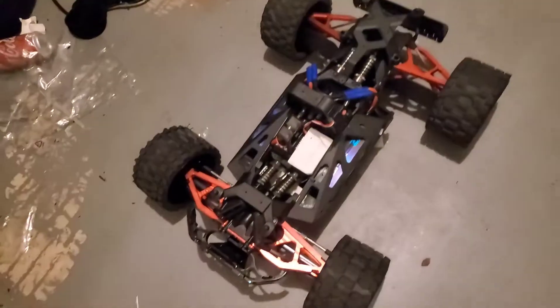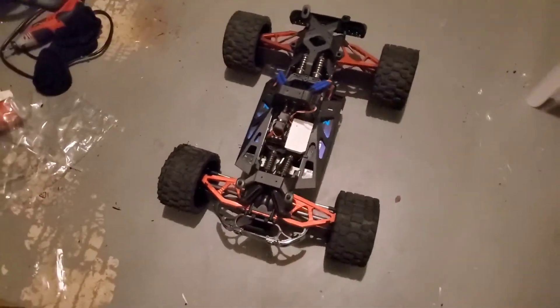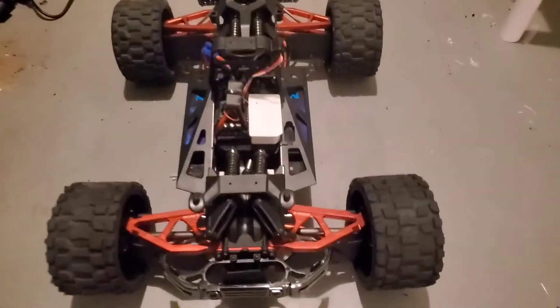Welcome back to my channel. I know I haven't posted a video lately — that's because I've been busy installing my new Arrma Nero 6S Big Rock. You can read the title and description, you already know what's up. This is just a quick overview to update you guys. Look at that — boom.